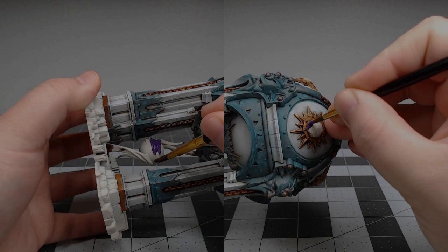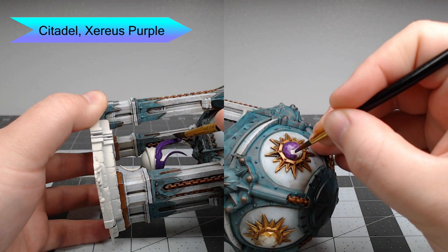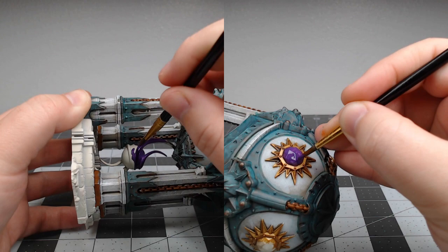Now it's time to begin working on the magic that's coming out of the siphon on this model. We're going to start by basing it all with Xereus Purple. I decided to go with purple magic because I really haven't seen it done very often.